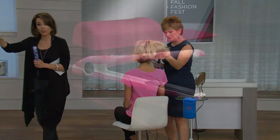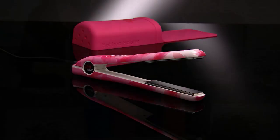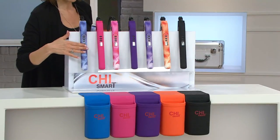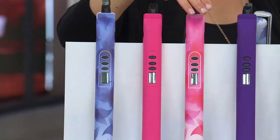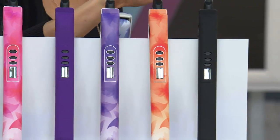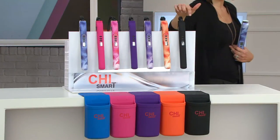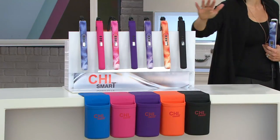I want to quickly show you the colors again because some are getting limited. Don't forget you're getting the holster — a coordinating holster. You can get the Chi Smart in your blue floral, which is the most popular right now, your solid pink, your pink floral, your solid purple, your purple floral, and then very limited now — your orange and your black. Only 500 remaining in the orange and in the black, only 200.